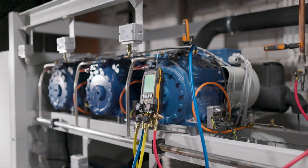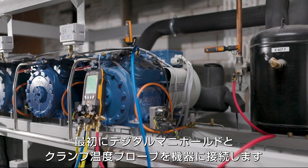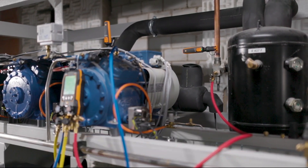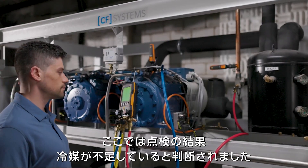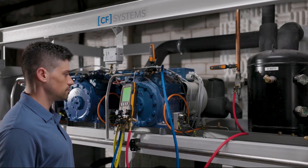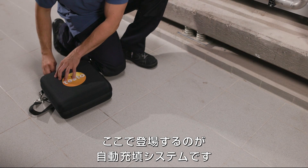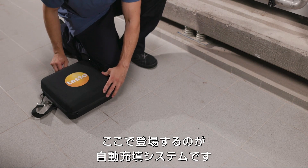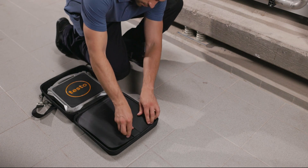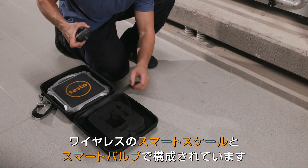Pressures, etc. The first step is to connect the testo 557s digital manifold and the two wireless clamp thermometers to the refrigeration system. In the example, it was determined during the check that there is too little refrigerant in the system.